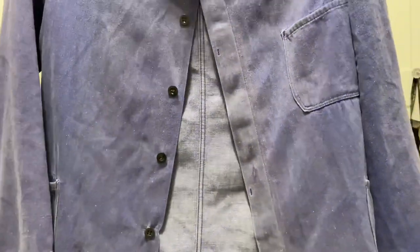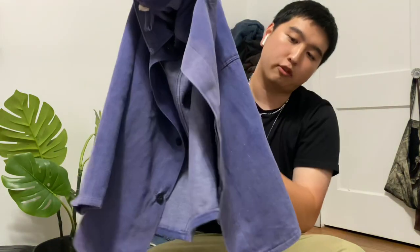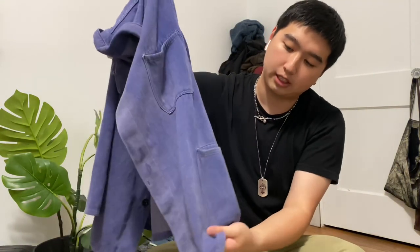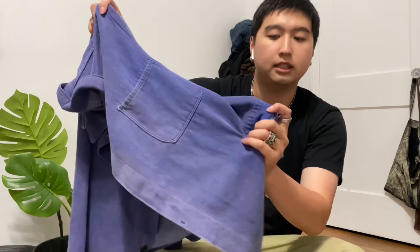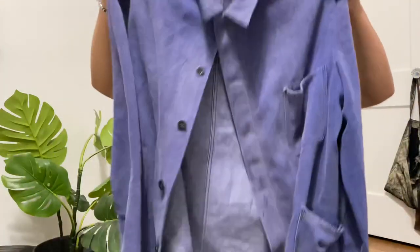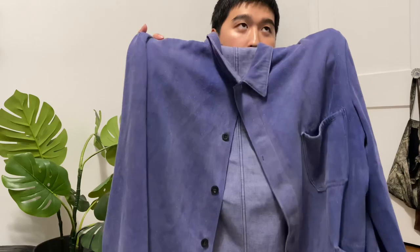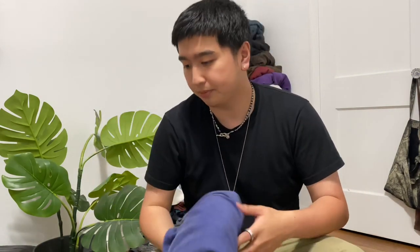Fits super baggy. Also like the pocket placements — usually with French chore jackets you see it up more front, but this one is off to the side a little bit. You can kind of see the original color of what it used to be. It is getting a lot of wear, which is great, because who knows what it's going to look like in a couple years, a couple washes later.